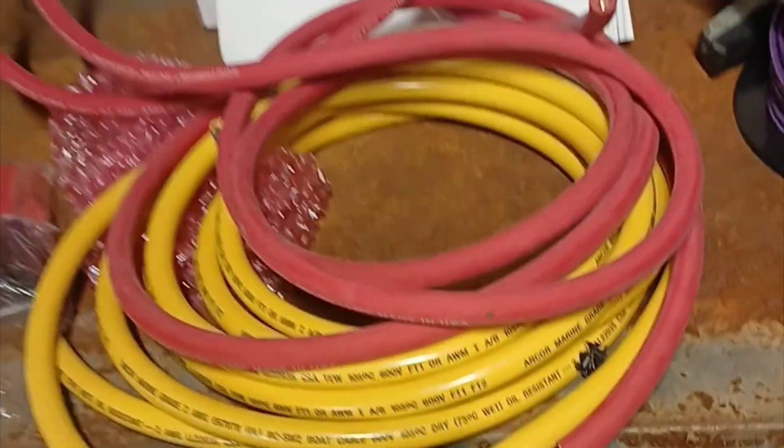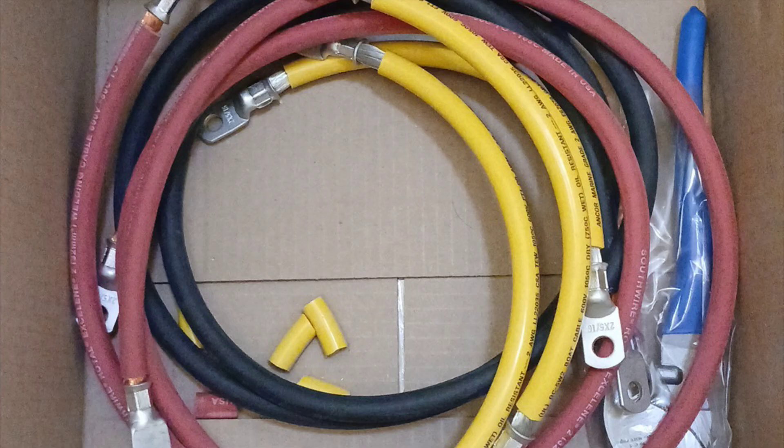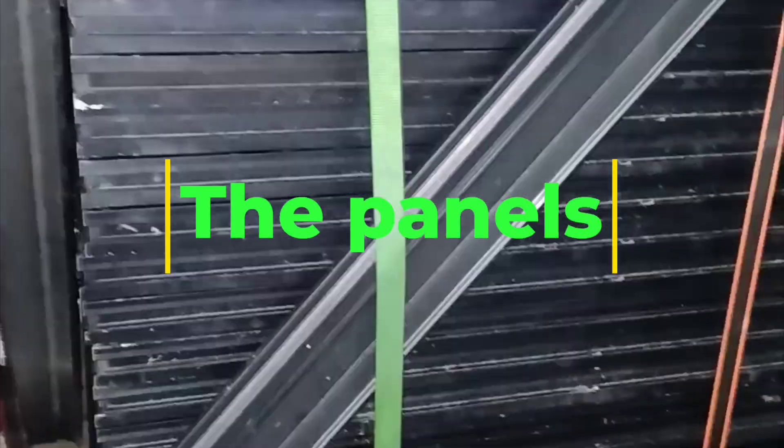Next thing I have to do is make up all the jumpers for the bottom bank and run the wires. There's some soldering to do, and I used a little more wire than I thought. I'm much happier with the hydraulic crimper.